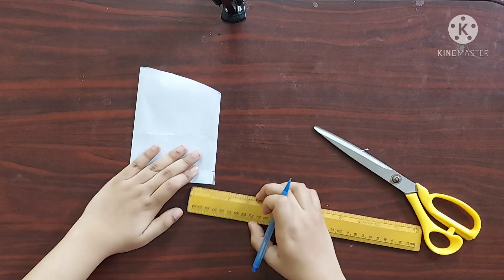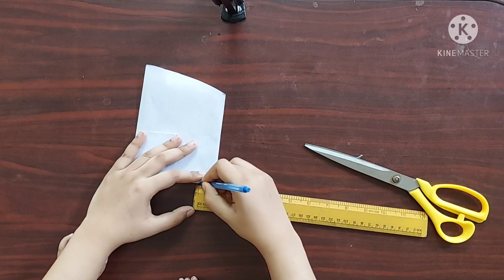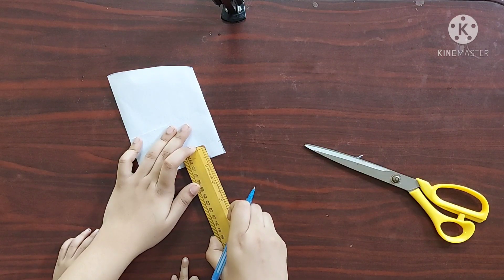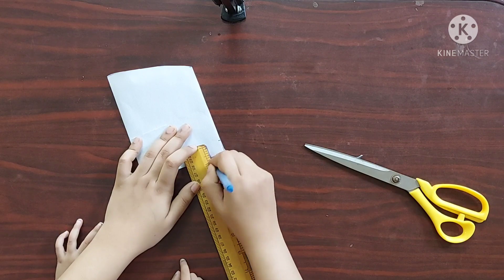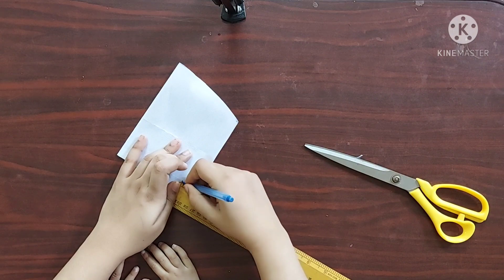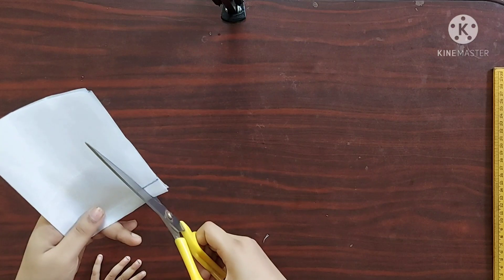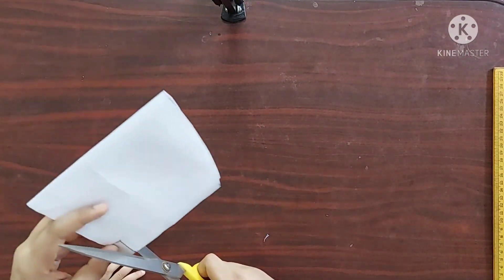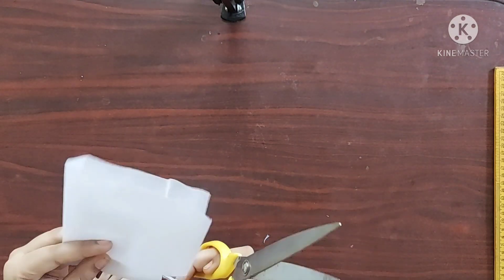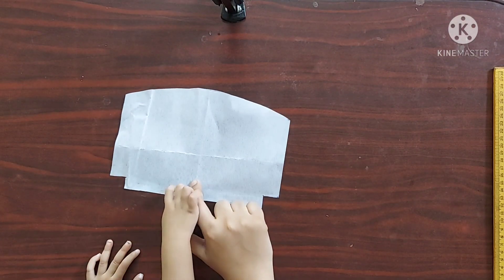Now I'll mark a point three-quarters of an inch from the bottom corner and make a square at the corner. Then I'll cut the square part out. This is going to be our template for the purse.